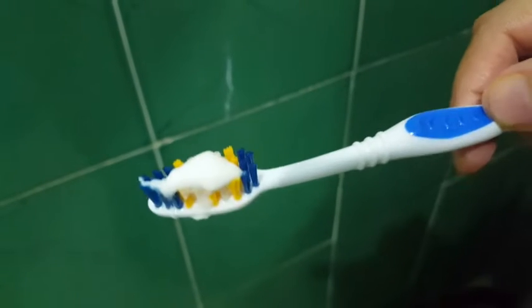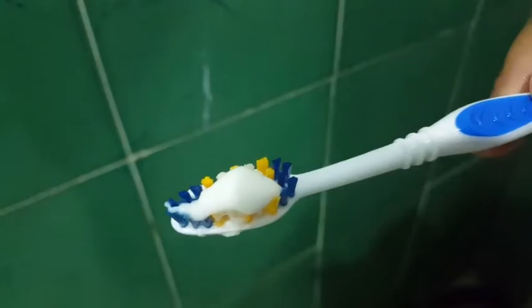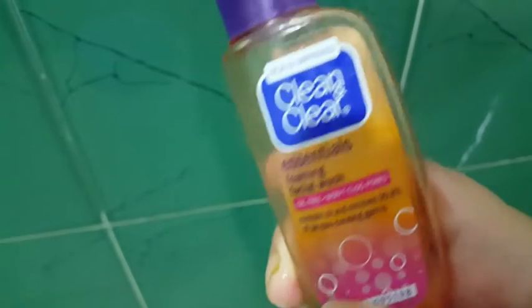So here I am going to use my toothbrush because I am going to brush my teeth. Then I am going to clean and clear. It is not sponsored at all.